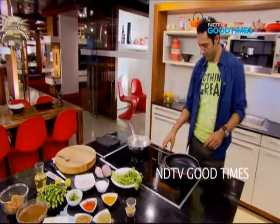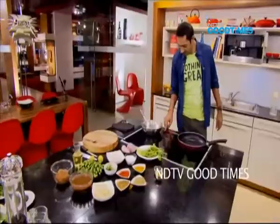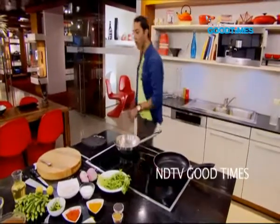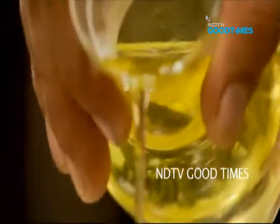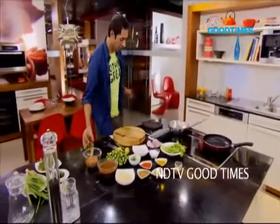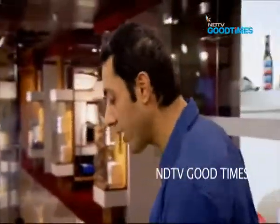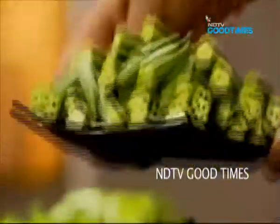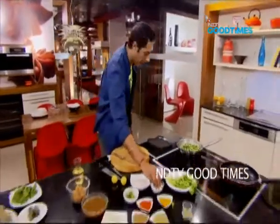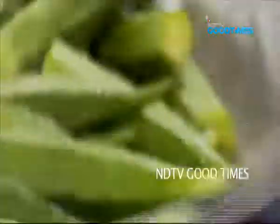I want to start off by frying our Okra in just a light film of oil — a teaspoon or so of refined oil. Our oil is nice and smoking hot, so let's fry up our Okra. I am going to season them generously.